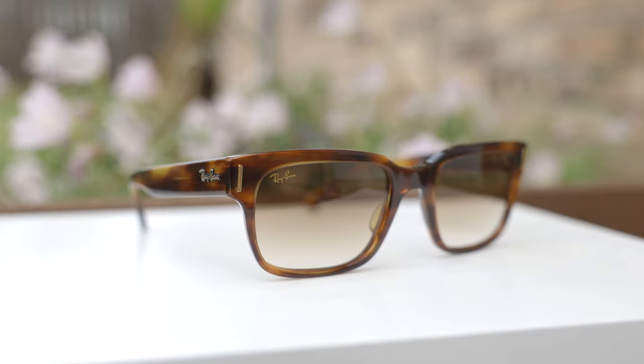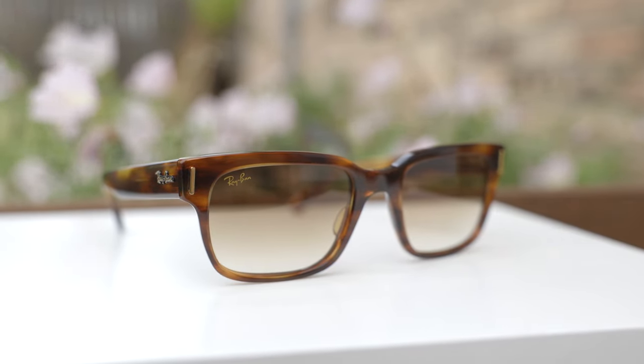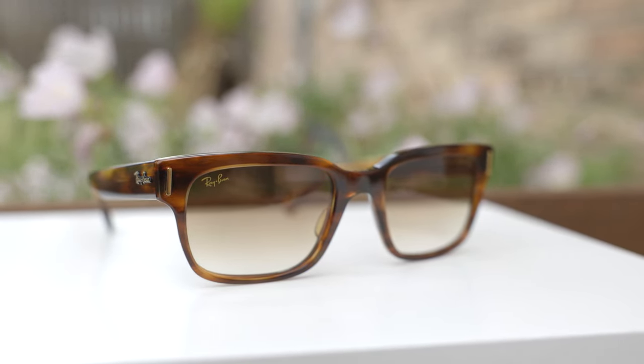Hey guys, welcome back to Shade Review. In today's video, we are reviewing the Ray-Ban Jeffree sunglasses. The model number here is RB2190. Let's go ahead and pop these sunglasses on face and talk about the dimensions.